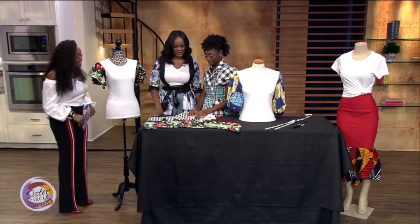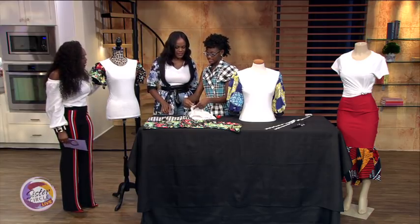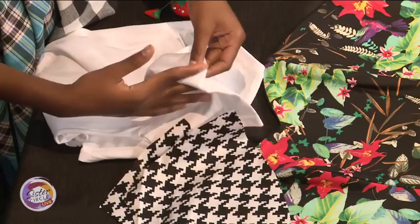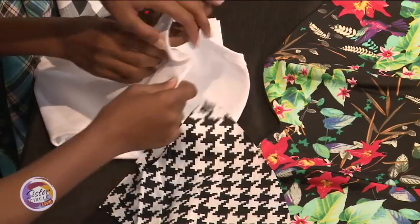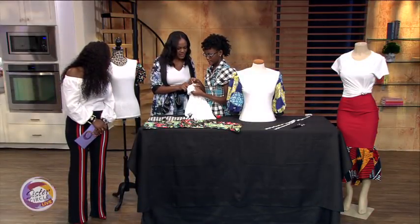How great is that! Go ahead and show me how you did this t-shirt. So you snip a circle or cut in the sleeve. And then you just cut along the seam, right along the seam. The t-shirt has to be inside out, so you're going to leave the seam on.